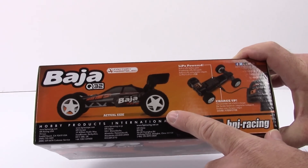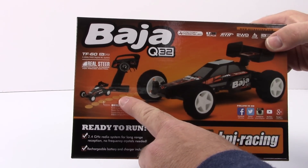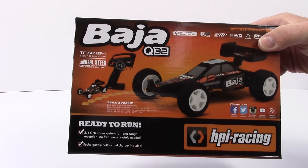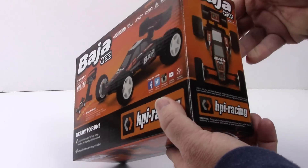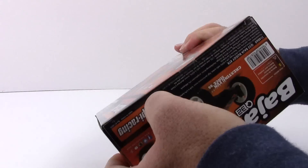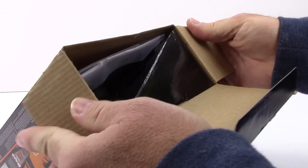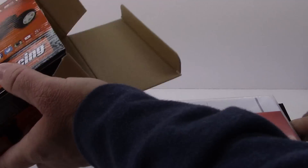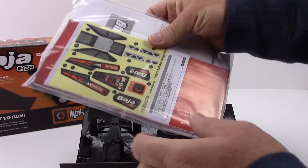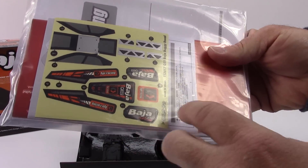It's just teeny tiny. On the back side it shows the remote in perspective to the actual vehicle — just teeny tiny. So let's go ahead and crack this thing open. Opening this tiny little shoe box-sized box, and immediately we get some decals. We've got a whole package of things — decals right here, teeny tiny of course, and an owner's manual.